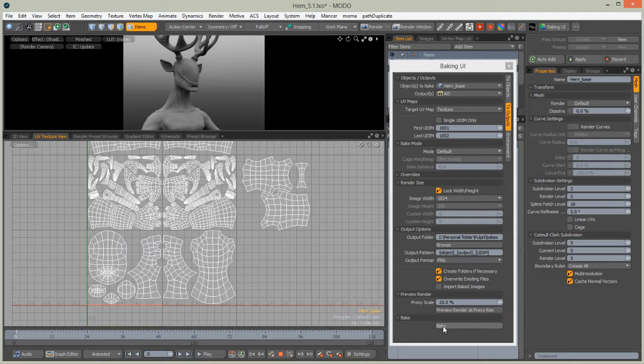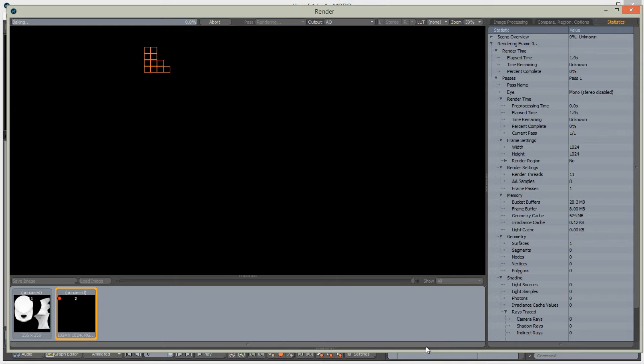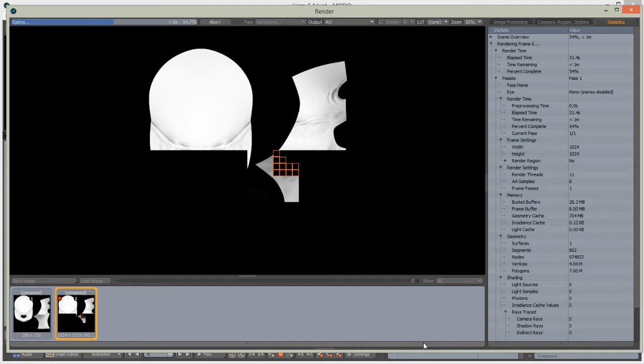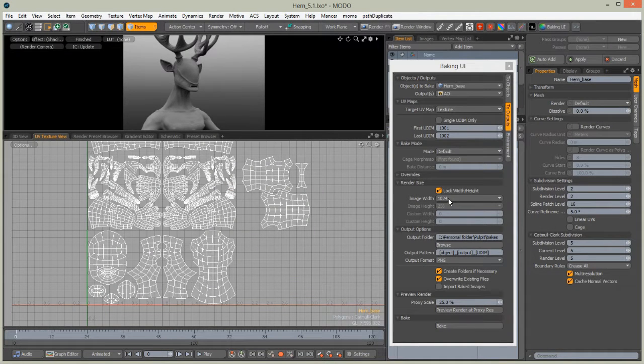Modo will bake the maps based on UDIM values. We have two chosen UDIMs baked. As you can see, Modo is quite fast at this resolution. We get a nice ambient occlusion map — this multi-resolution mesh bake will be good.